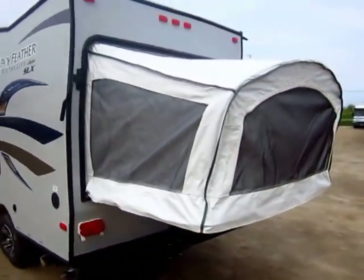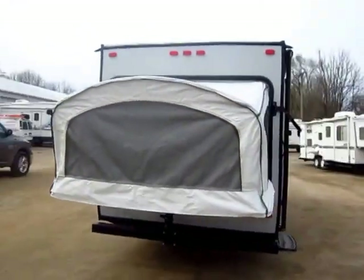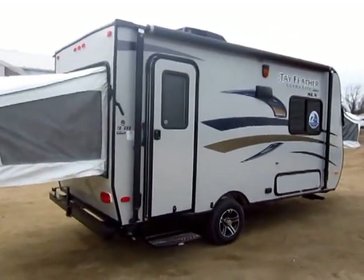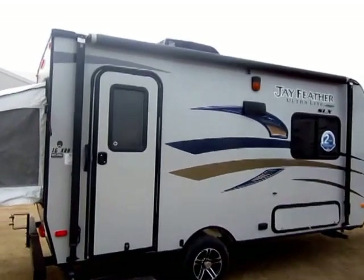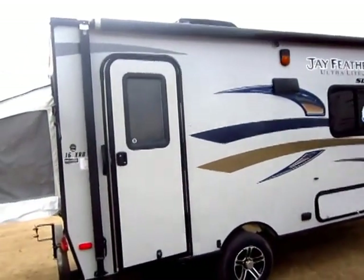Very few people in the compact class are going to be using Duratec canvas material here — it's not canvas, we call it that because that's the word people know. Most compact trailers do not have a true patio awning. This has the largest patio awning you can put on it; you see it starts at the back of the trailer and goes all the way right to the front. Nothing else in this class that I know of has the two-year bumper-to-hitch warranty of a Jayco.